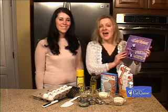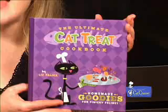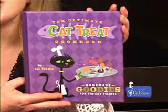Hi there. Today we're going to try a recipe called Tempting Tuna Treats out of this book, The Ultimate Cat Treat Cookbook by Liz Palica. Here are all the ingredients you'll need.